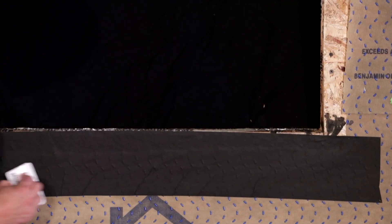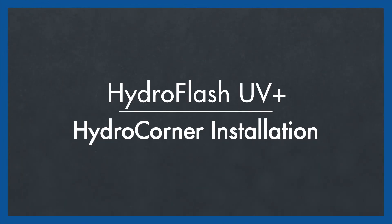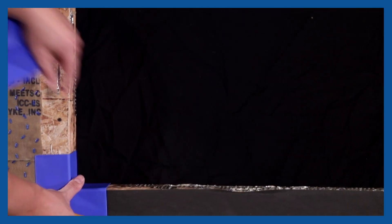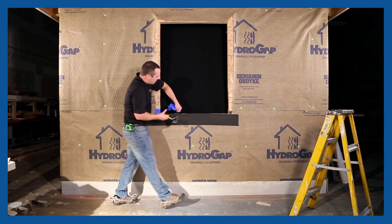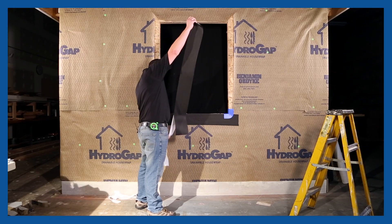When installing HydroFlash, we want to make sure that we're applying proper pressure on the surface at the time of installation. Our next step would be to install our Hydro Corners, and then we will put another piece of flashing tape to finish the sill.